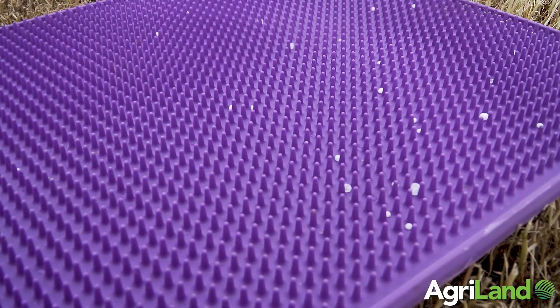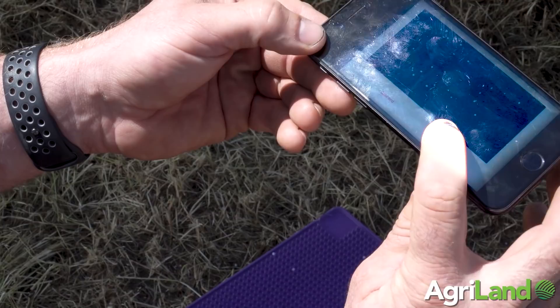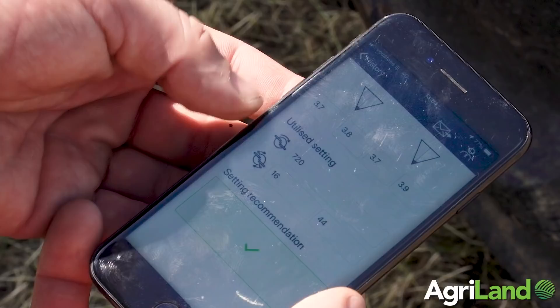The app explains the correct position to place the mats. Once they're set, you do three passes over the mats, then record the result with your phone by taking a picture of each mat. This gives you a value and a virtual jug. When you input the machine information — such as disc speed and vane position — it'll give you a solution if needed, or confirm that your spread pattern is okay.